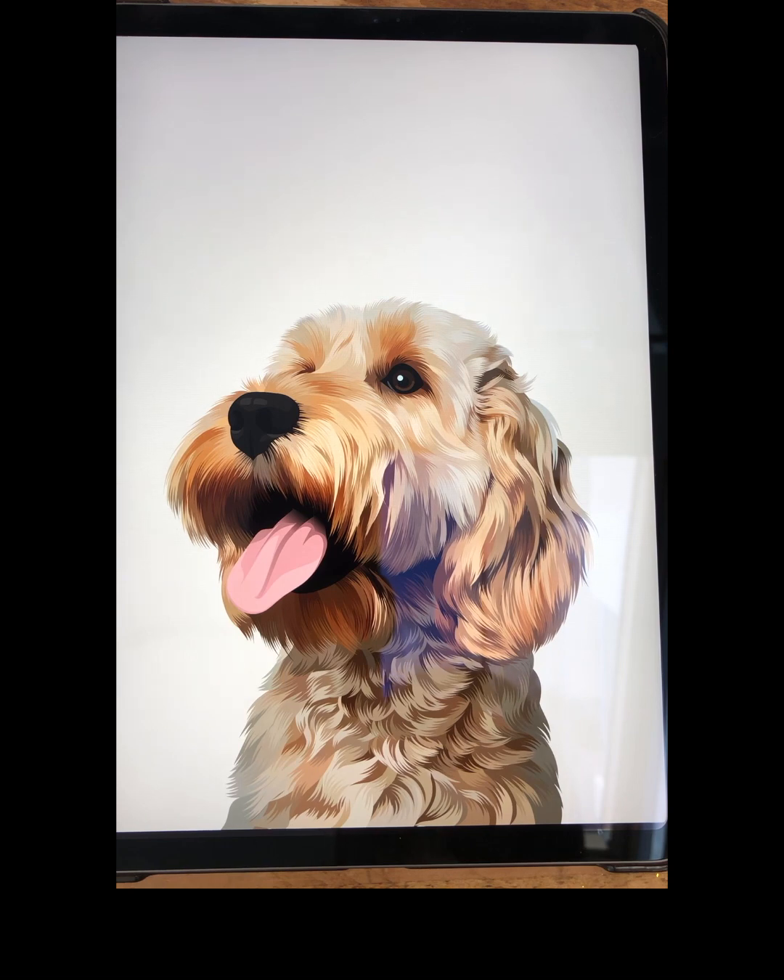But recently, about six months ago, I started doing pet portraits for people — realistic ones, which I really enjoy. But then I came across the vector style ones and I thought I'm gonna try and see if I can have a go at them.